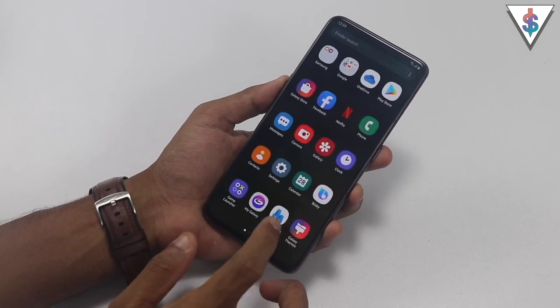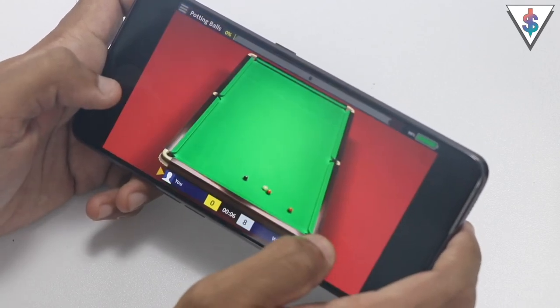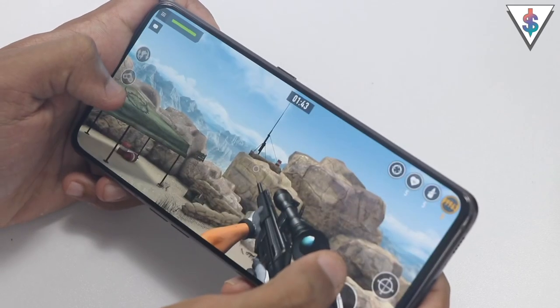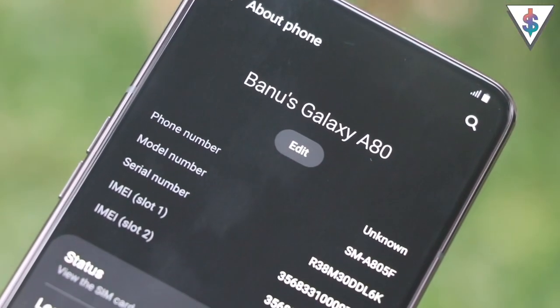Now let's talk about performance. With the Snapdragon 730G chipset and 8GB of RAM, the A80 did quite well for day-to-day activities. For gaming, it performed well too — and I really enjoyed gaming on this device because there's no notch or punch hole interrupting the screen. You have the full screen to enjoy your game, which is quite addictive once you get used to it.